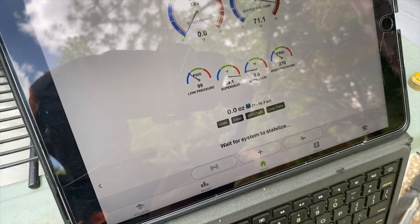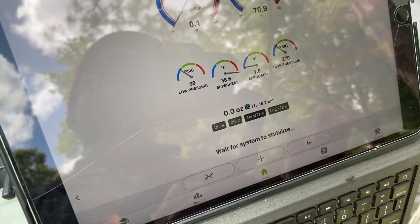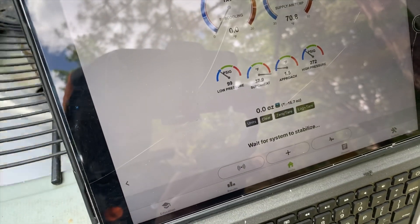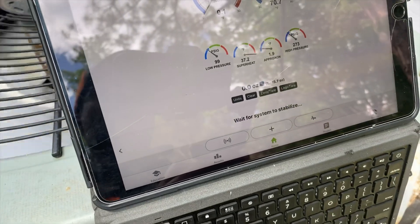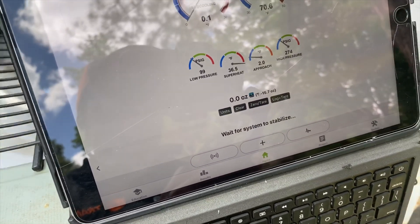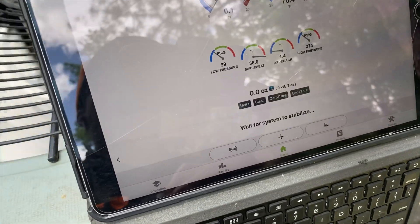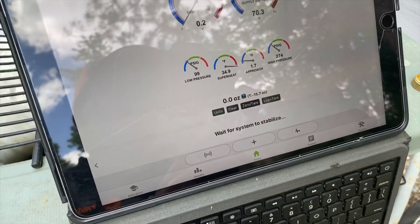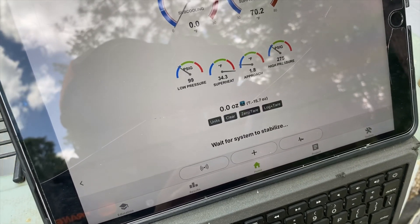I'm going to let the system keep running — it's going to say 'wait for system to stabilize.' Pretty much every time you add what it asks you to put in, it's going to wait for stabilization and then tell you exactly what the next amount of charge should possibly be. You kind of get a gist of how you do it — and hopefully that helps you guys out who want to go wireless and use MeasureQuick with Field Piece, Testo, or numerous other wireless probes that work with the MeasureQuick application.